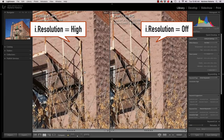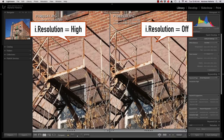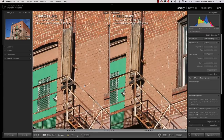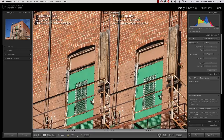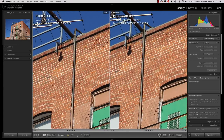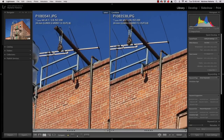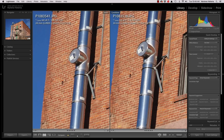Next, in this image we have tons of fine detail — we've got grids, branches, and lots of rust, so there's so much detail. This is the kind of image where i.resolution really helps to make the detail crispy and makes it pop. You can definitely see it in the metal grids, and I can see it in the antennas at the top, especially on the diagonals, and the edge of the building as well.